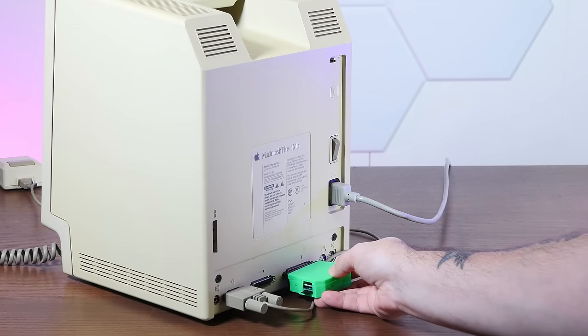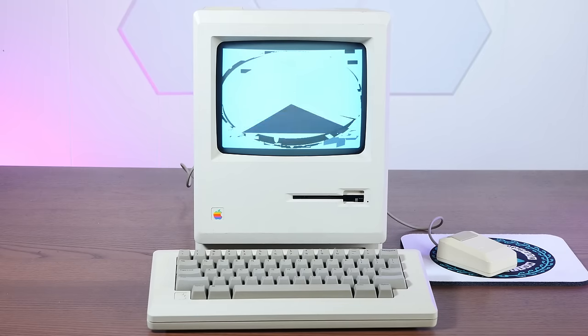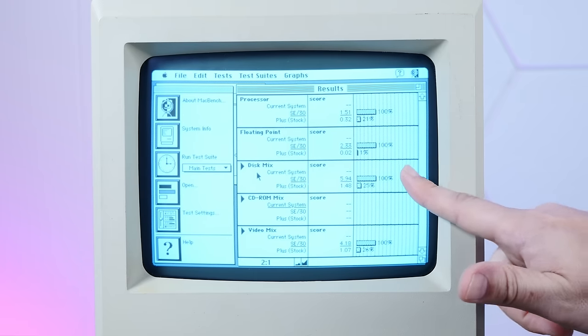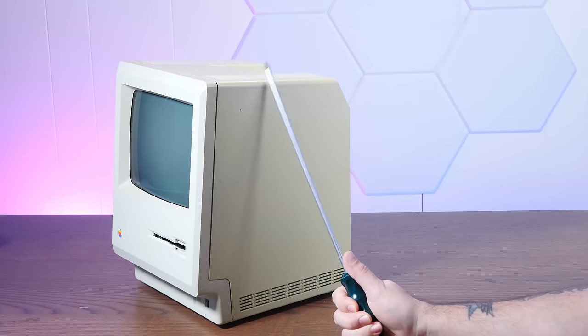Now we'll boot the Plus from the same disc. As is probably a surprise to no one, the stock Mac Plus is much slower than an SE30 — with the 8MHz 68000 running at about 21% the speed of the 16MHz 68030 in the SE30. Additionally, disc speed is much slower in the Mac Plus because the SCSI bus runs much slower in the stock Mac Plus. Third-party extensions were later made to speed up and fix some bugs in the slow Mac Plus SCSI implementation, but we're not running those here — at least not yet. Let's tear into this Mac Plus and do this upgrade.